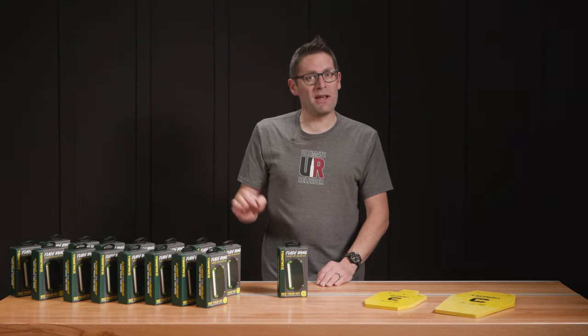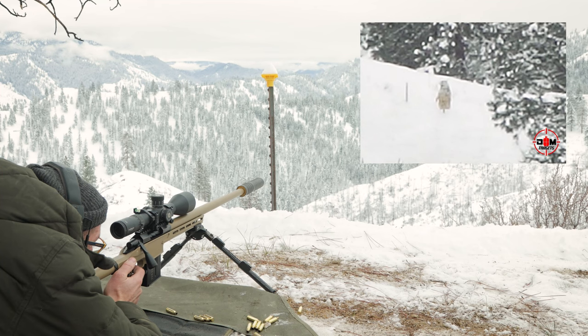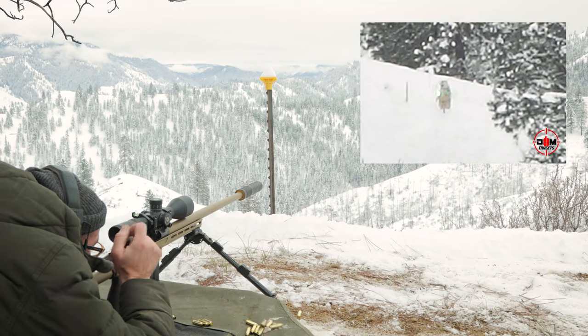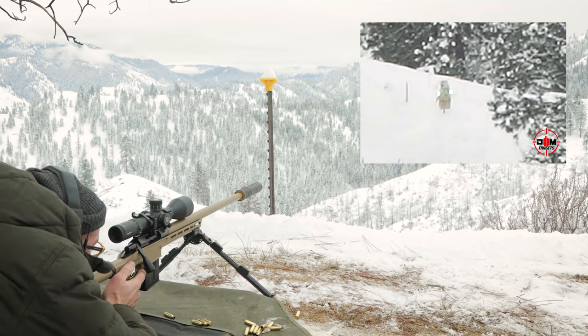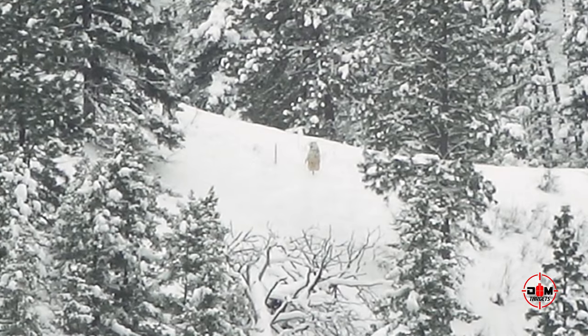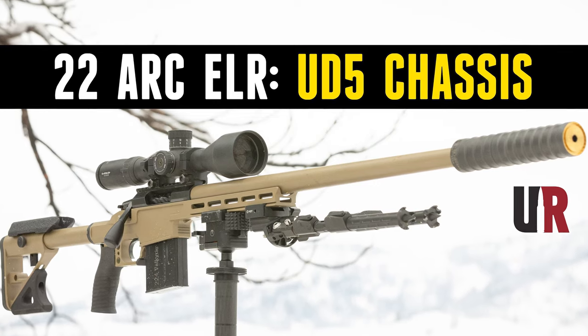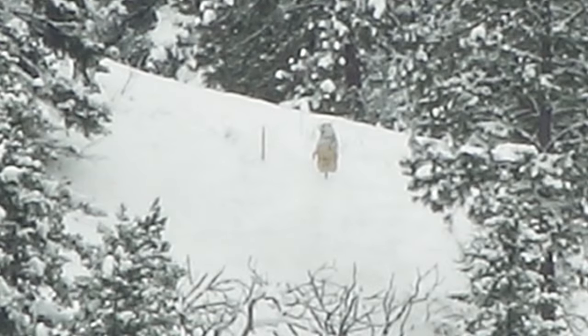Like last week when we were up on the ridgeline shooting .22 ARC at 1,390 yards — subsonic, 75-grain bullet. There's no way that you're going to be able to see half the hits or even hear them for that matter. But every time we hit the target, the flashbang went off, and that helped us capture the action in our videos.